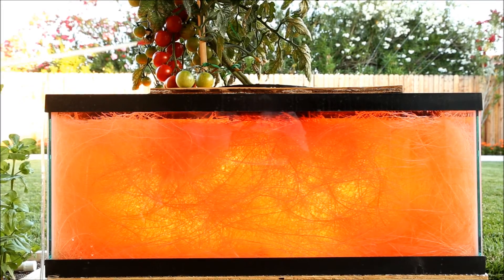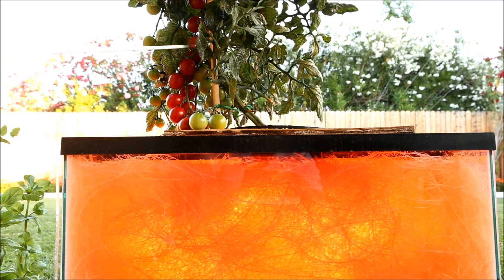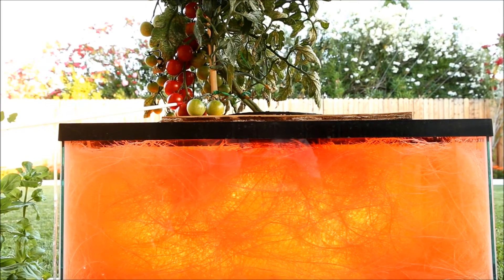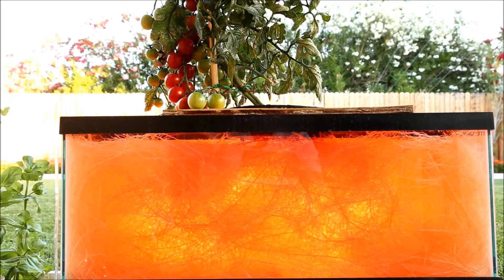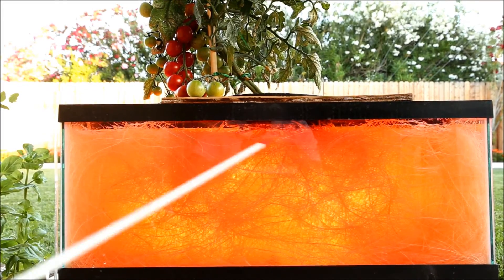Things are progressing well though — as you can see, we have a nice string of tomatoes that are almost completely ripe. The second one is on its way, here we have a third, and the tomatoes are looking great.